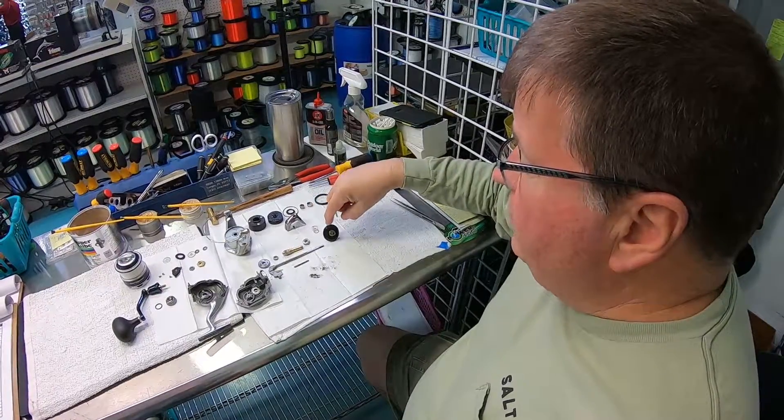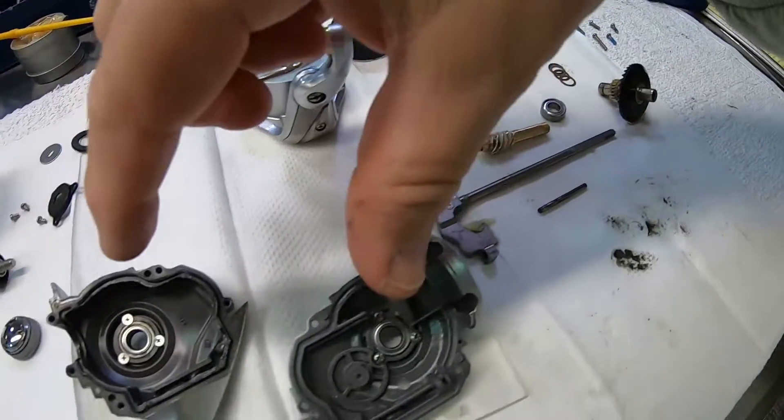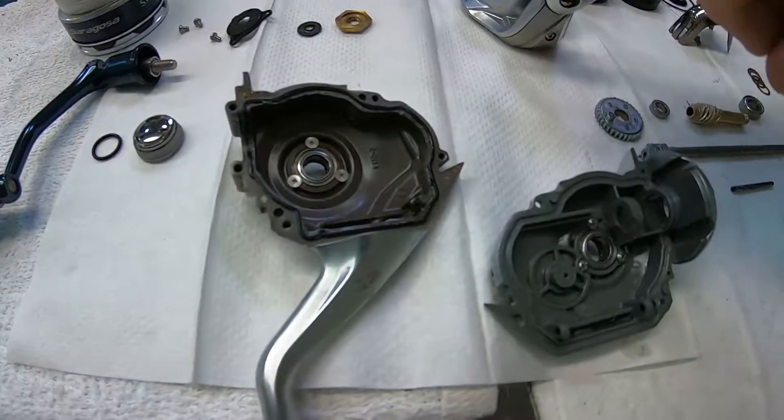Here we have our gears: main gear, pinion gear, and oscillating gear along with the main shaft. From there, we go into the side plates. The side plates, handle side and non-handle side, have bearings. Those, in addition to your four-and-a-half bearing on your pinion gear, keep the reel smooth in your hand as you fight fish.